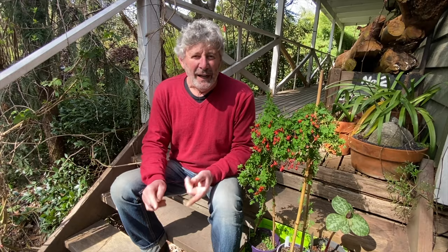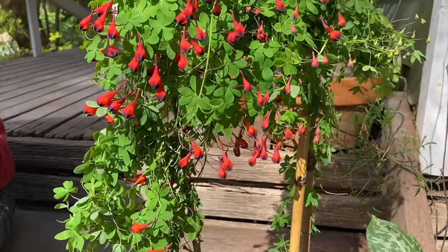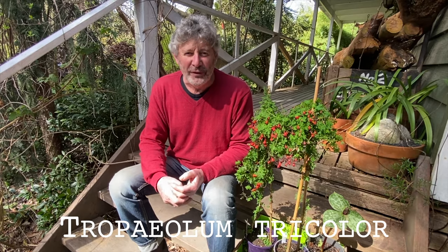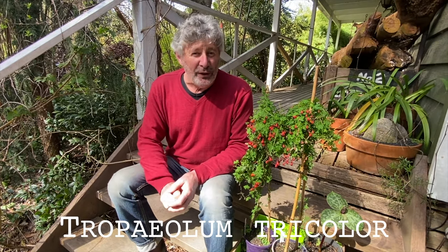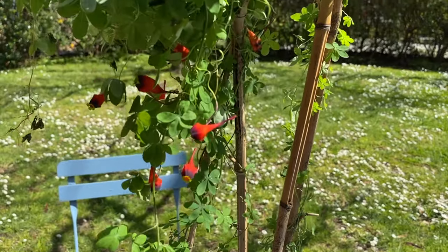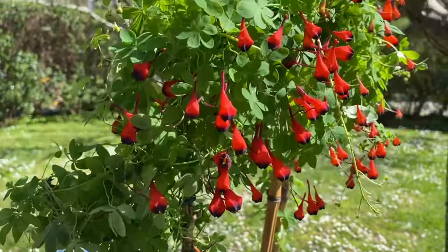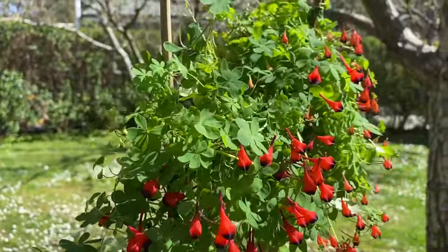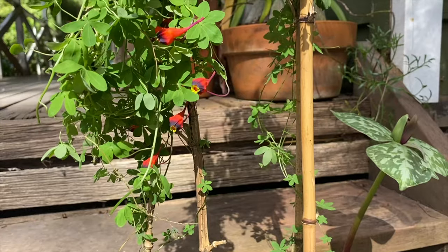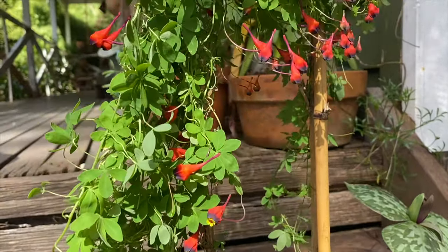Today we're looking at a very interesting Chilean climbing plant. It's actually a winter growing, late winter early spring flowering herbaceous perennial climber called Tropaeolum tricolor. Tropaeolum was given to the plant by Linnaeus — when he saw the classical garden nasturtium, also a Tropaeolum, growing on a tripod, it reminded him of the classic trophy: a teepee of spears with golden helmets and shields. Slightly long bow to draw, but that's where the name Tropaeolum comes from.